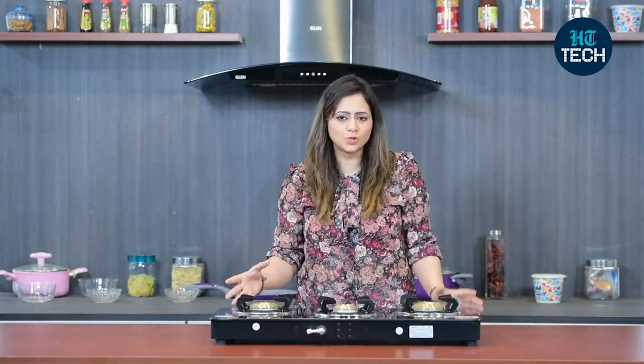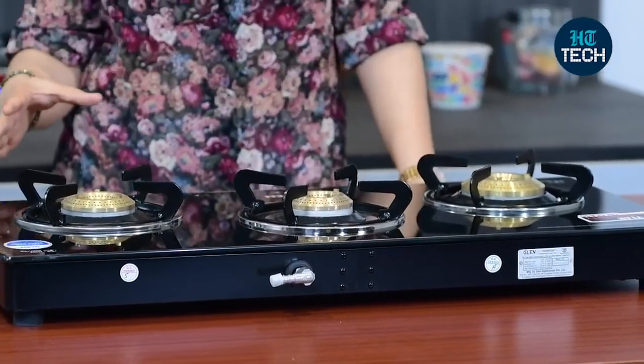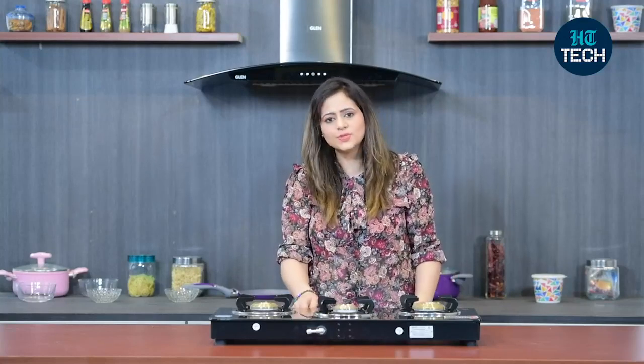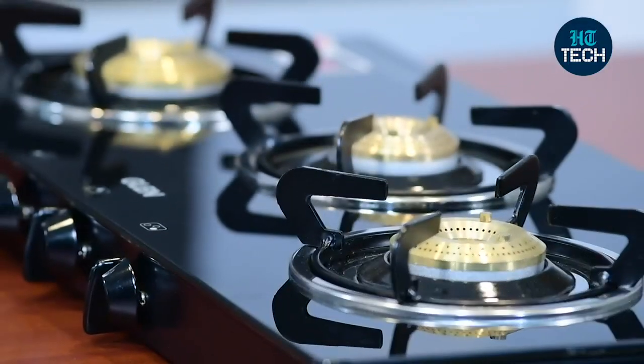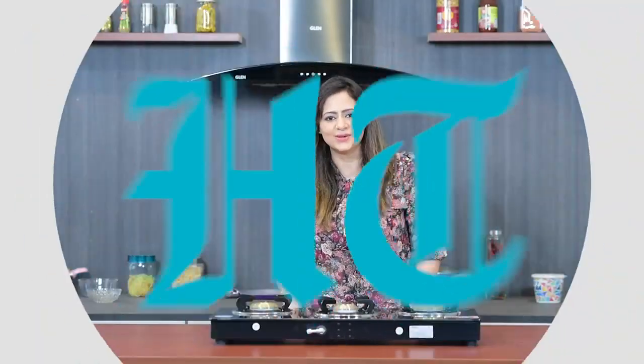All in all, it's a great cooktop to have. It comes with three different brass burners, a 2 year warranty on the glass, and super nice, elegant knobs which are very easy to use. This was it about the Glenn Cooktop CT3B73BLBB. I hope you enjoyed watching this video — stay tuned for more videos.